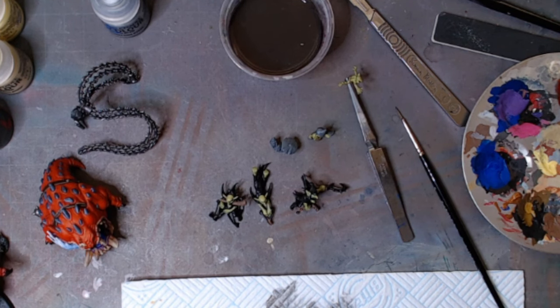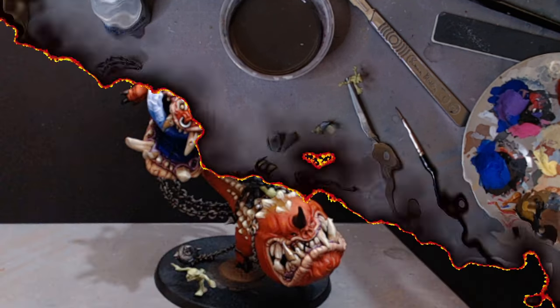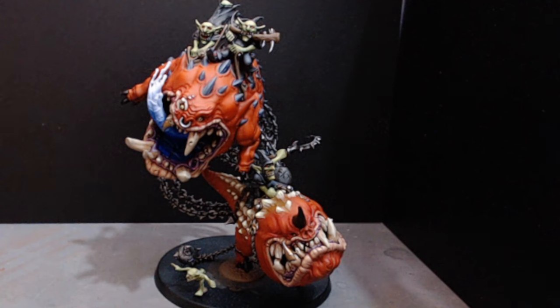We're not far off from finishing. Hello, welcome back — so here is my finished Gloomspite Gitz Mangler Squigs.